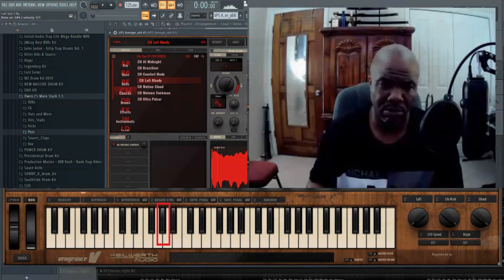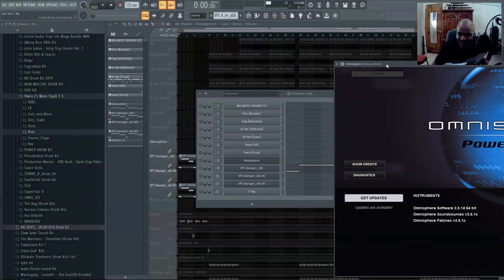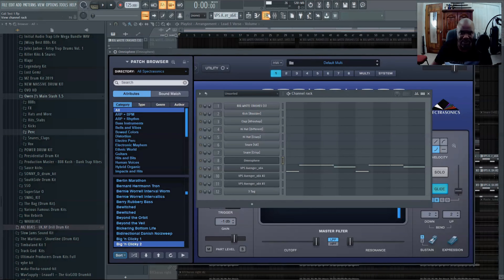Next plugin — I kept the Avenger, stayed with Avenger — and it was more like a piano-type steel drum. So I went ahead and played something along with it. For the chorus, that was definitely going to be the chorus part because it's extra on it.